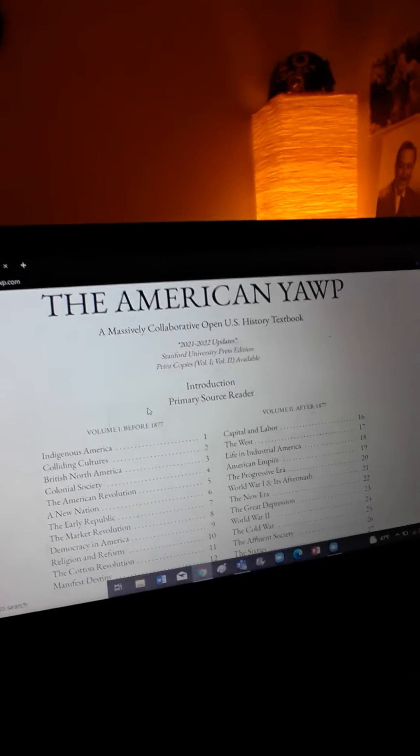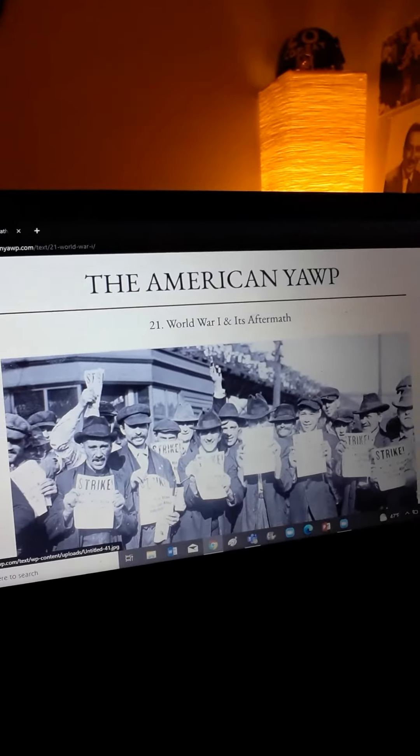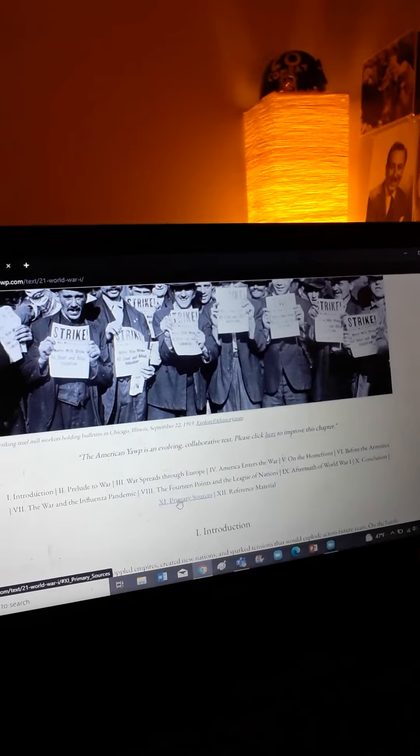But let's just say you want to cover World War I. You go to number one, and right off the bat it shows you a primary source. It shows you the organization of the chapter, all the sections. And then at the very end of each chapter, there's more primary sources.